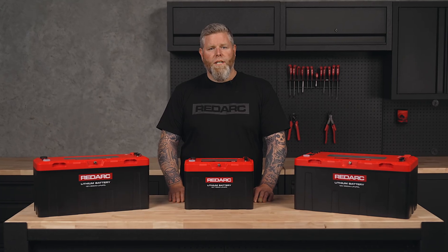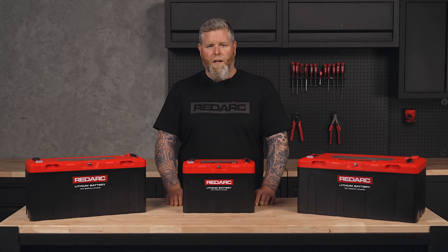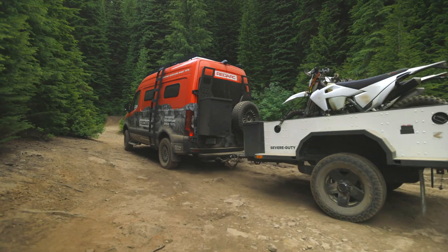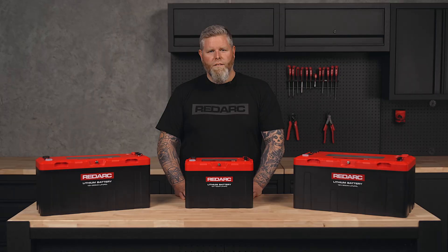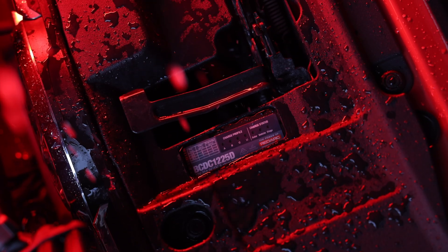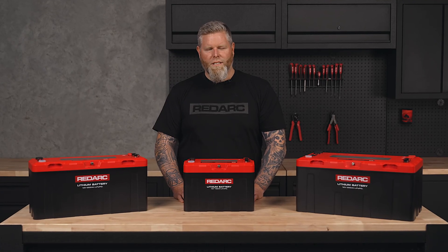And with advanced safety protection built in, you can travel with total confidence knowing your power system is safe no matter where the road takes you. Redlab Icon is the premier off-road lithium battery, delivering a rugged design, high power output, and industry-leading safety built for when the road ends. For the ultimate off-grid setup, pair your Redlab Icon battery with a Redarc charger and inverter for power that won't let you down. Check out redarcelectronics.com for more information.